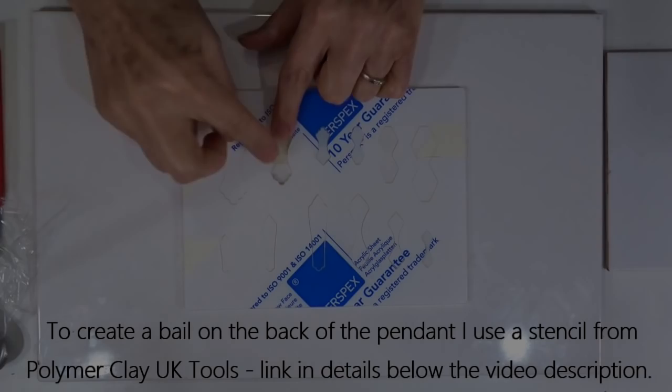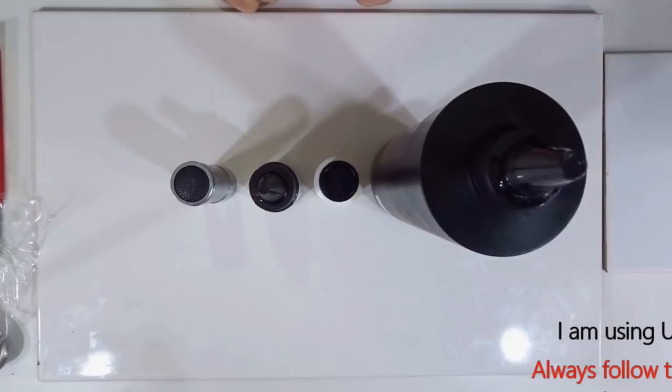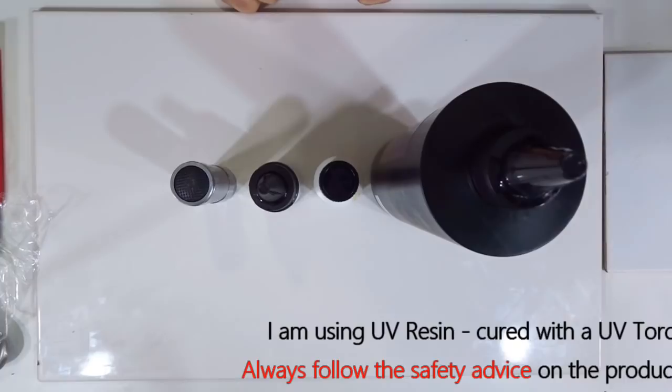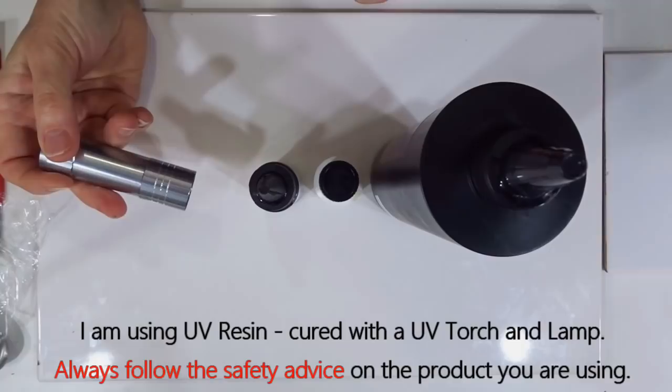Now let's move on to the resin. I will be using resin in this piece — it just gives a nice domed effect and means you can get away with slightly thinner polymer clay because the resin gives some added strength. This is a UV resin, so I have a little UV torch to set the resin in place before I put it under a UV lamp, and the resin I'm using today needs about 10 minutes under a proper lamp.